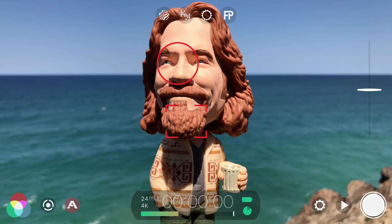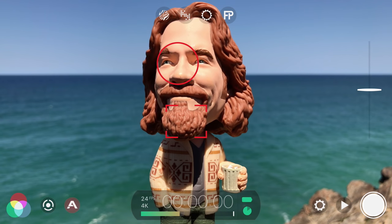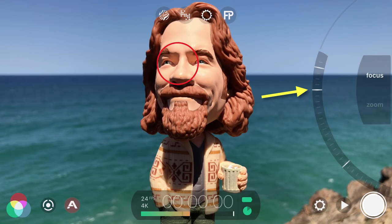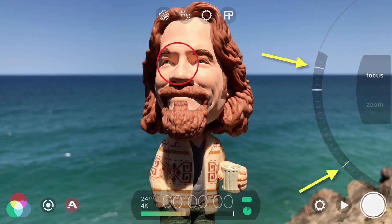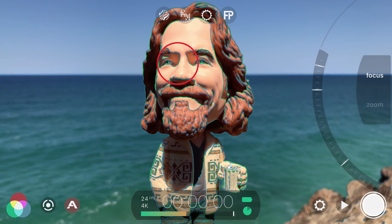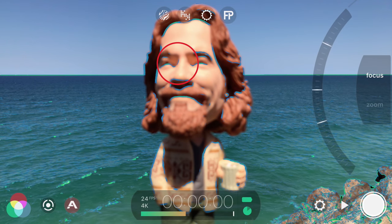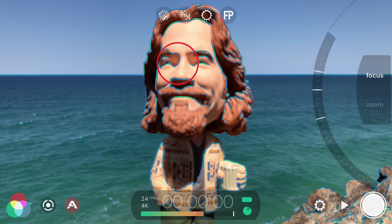Filmic Pro supports pull-to-point slider automation, which is perfect for smooth focus pulls. Swipe in from the right to reveal the manual focus slider. On the arc wheel, you'll notice three horizontal lines: the bold line represents your current focus value, and the two others are pull points. Set your starting focus position, then tap once on the current value indicator to snap the closest pull point into position. Then set your end focus point and tap to snap the second pull point into place. Now you can tap either pull point to automate your focus pull.